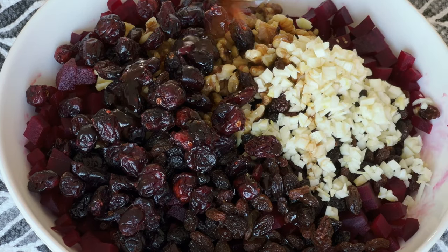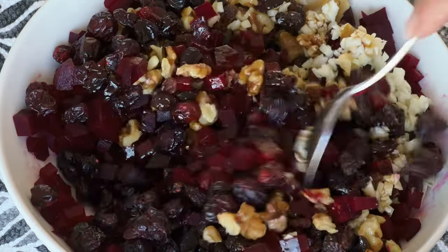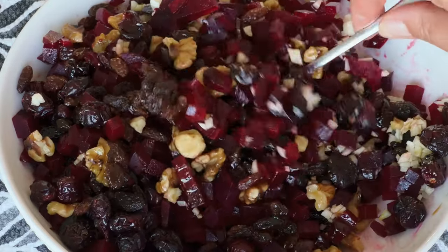Whip it well until smooth. Mix it with your salad and enjoy. It can replace your lunch or dinner. The combination of sweet, tangy and crunchy ingredients along with the healthy fats from nuts and oil makes it both satisfying and nutritious. Bon Appetit!